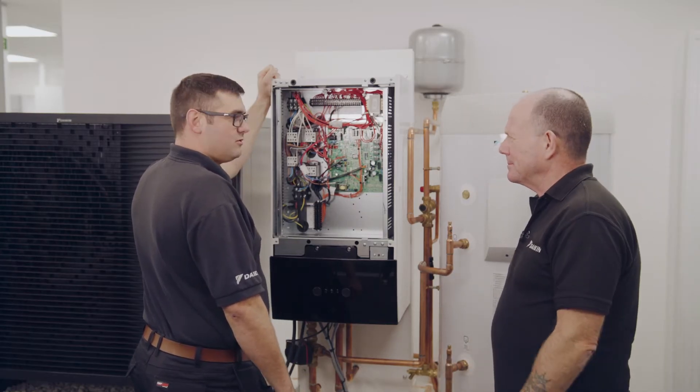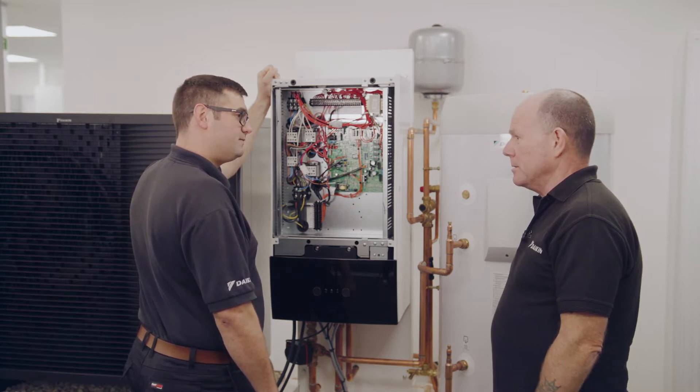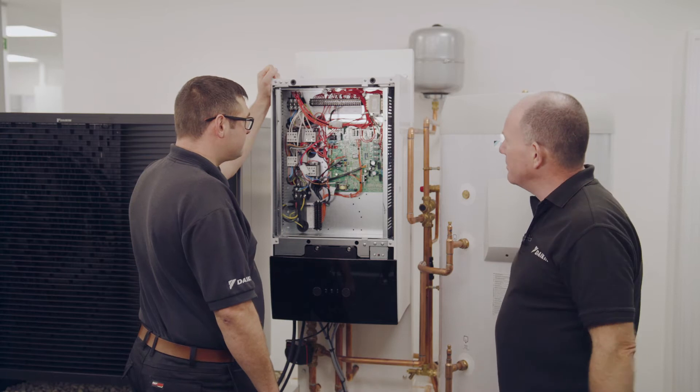Hi, I'm Dan. What's the matter mate? I'm trying to figure out how to connect this third-party volt-free thermostat to this unit. It's good you know it's third-party volt-free — good to hear you saying volt-free.